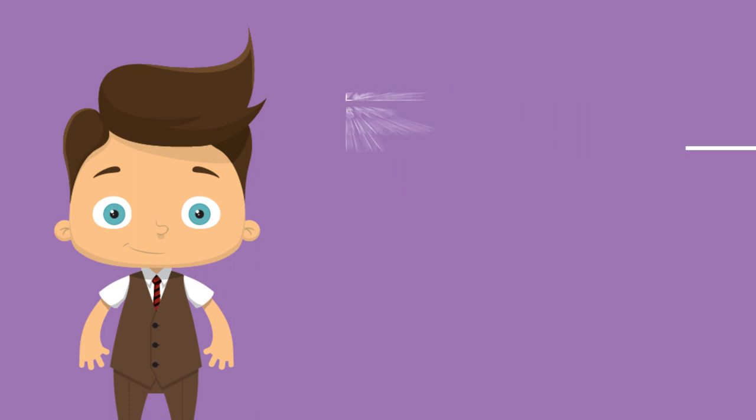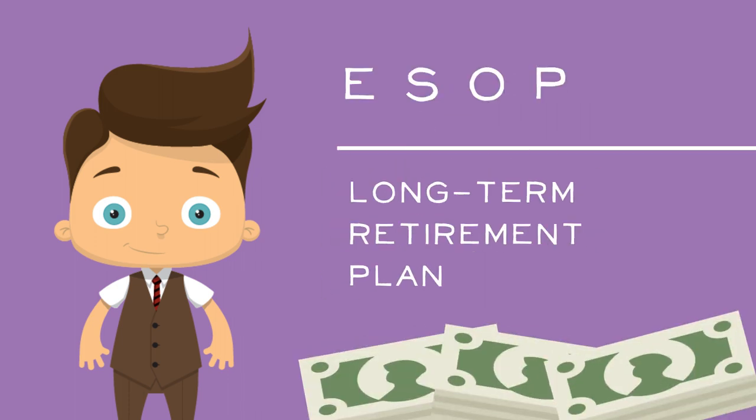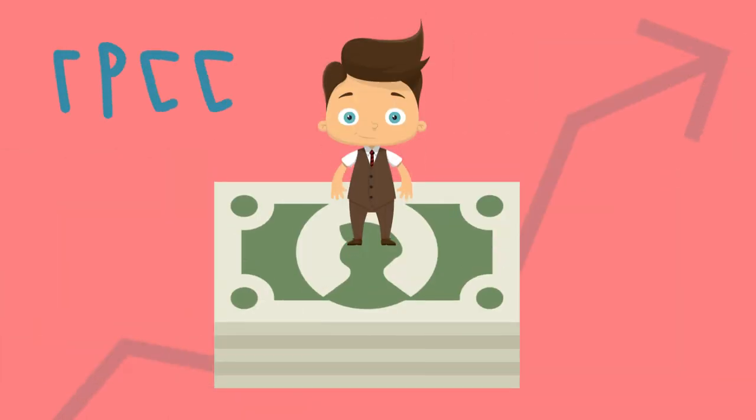The Harris Employee Stock Ownership Plan, or ESOP, is a qualified long-term retirement plan for Harris employee owners to build money for their future. ESOPs are governed by a federal law called the Employee Retirement Income Security Act of 1974, or ERISA, which sets the rules for private industry pension and health plans.